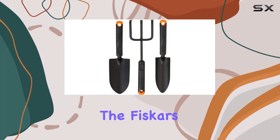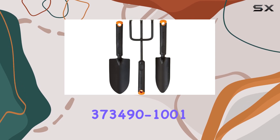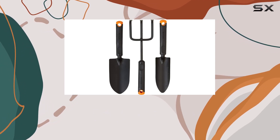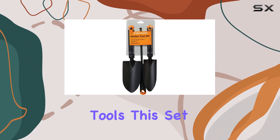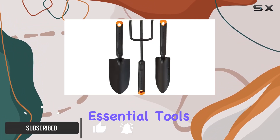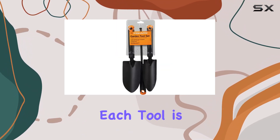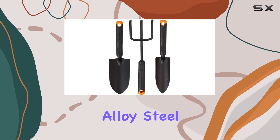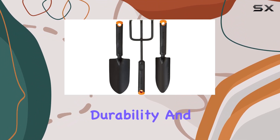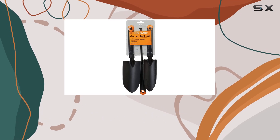Today, we're diving into the Fiskars 373490-1001 Garden Tool Set, a standout choice in the world of garden tools. This set, part of Fiskars' 200S series, includes three essential tools: a trowel, a transplanter, and a cultivator. Each tool is crafted from alloy steel, known for its durability and strength, making them perfect for tackling a range of gardening tasks.